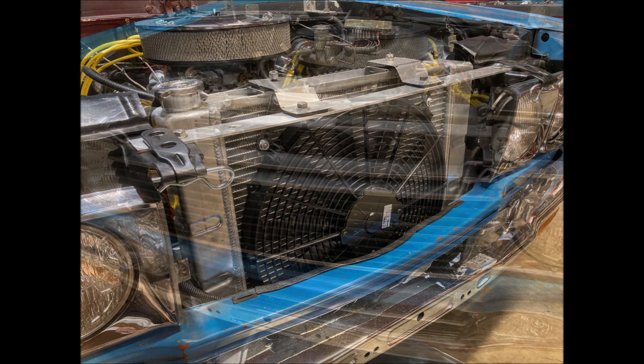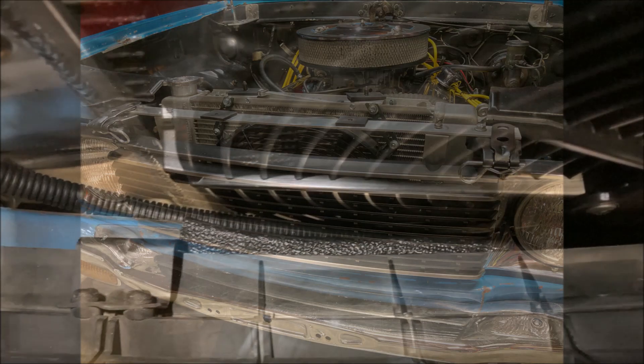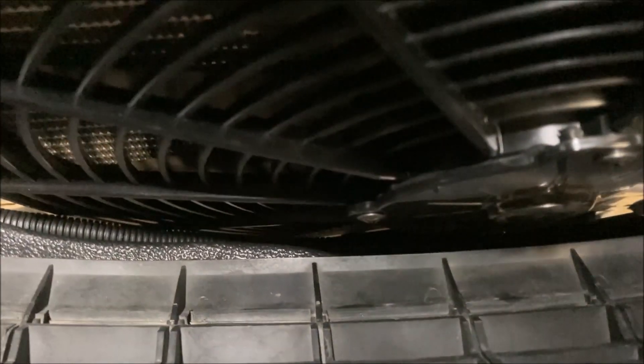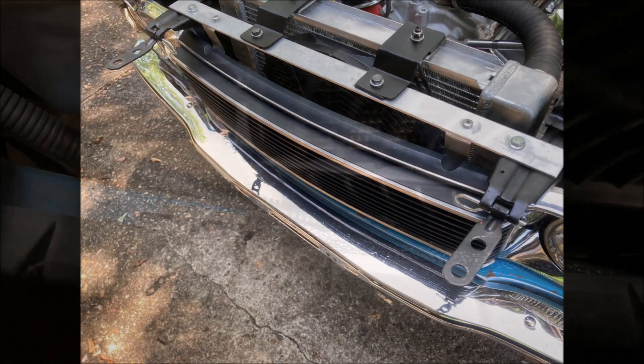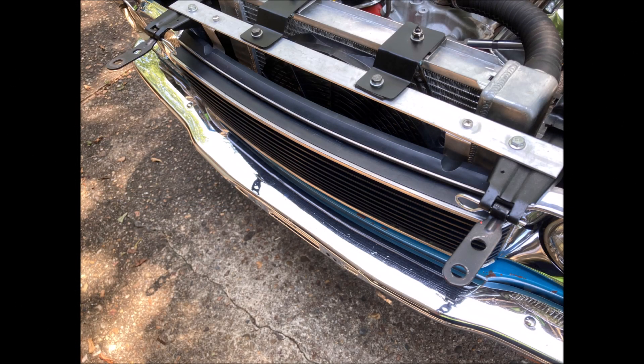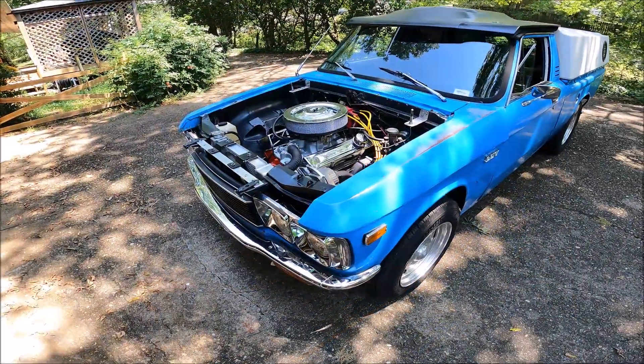Now let's see how that grill's going to fit. Look at that — pops right in with no modifications. I was sure when I started this I was going to be trimming the back of that grill to make the fan fit. This Be Cool two and a half inch thick fan is absolutely perfect for my truck. It's made by Spal and they have a pretty good reputation in cooling fans. There it is all back together. I'm really happy how this went.